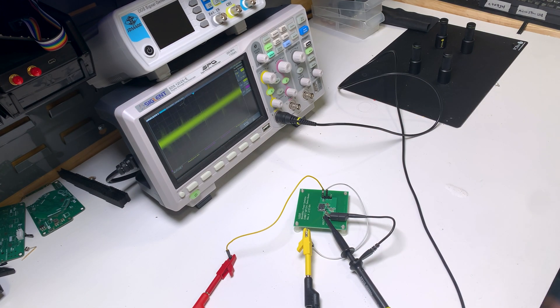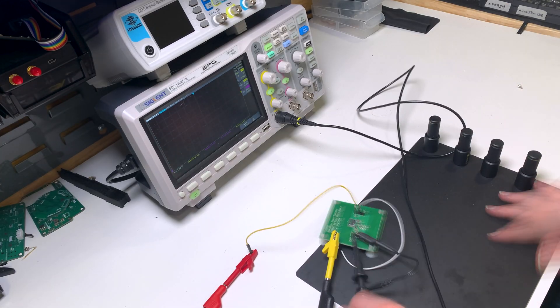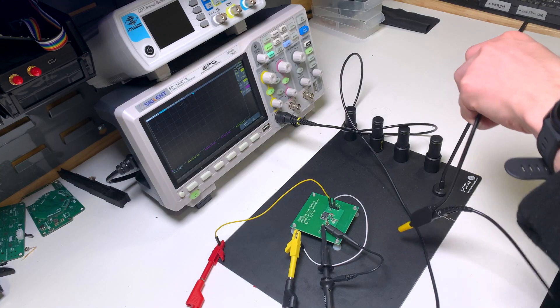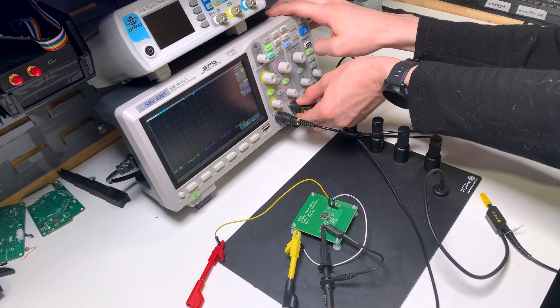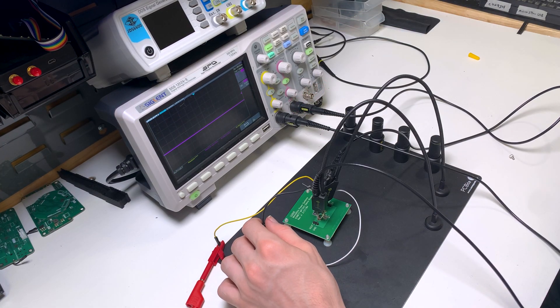This obviously requires some way of actually connecting to the circuit board itself. For most connections, a simple oscilloscope probe works fine, but for harder-to-reach connections like actual solder pads, I use this PCBite probe, which gives you really fine control when placing probes on small pads.